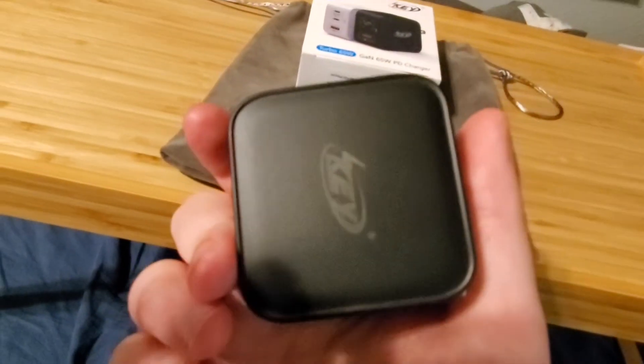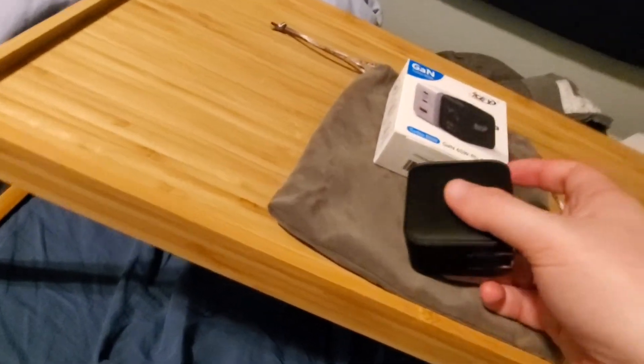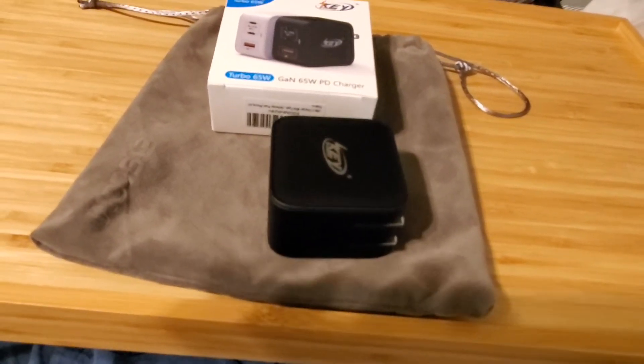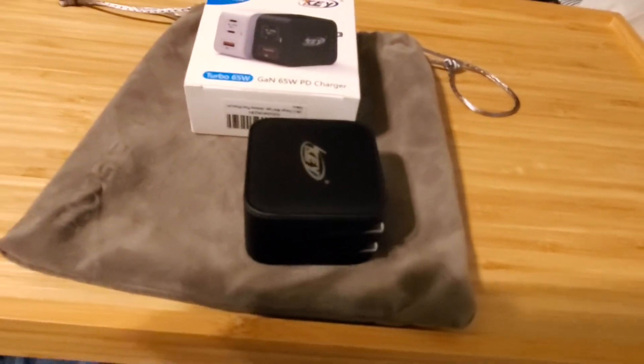It's the KeePower GAN Turbo 65-watt PD charger. It's about 40 bucks with a 25% off coupon. I'll link the price after the coupon is applied in the description below.